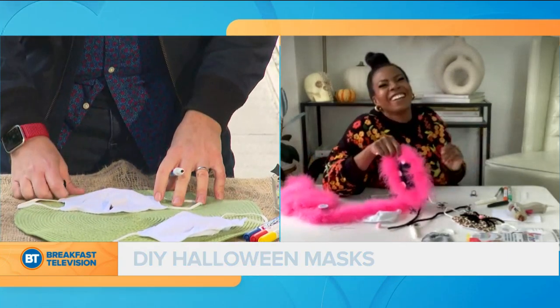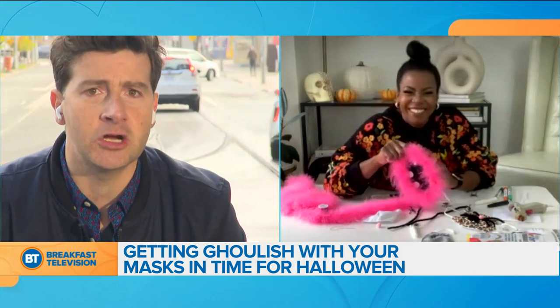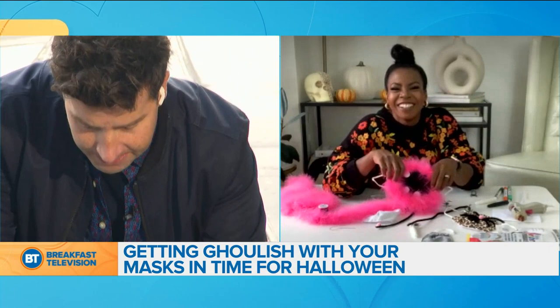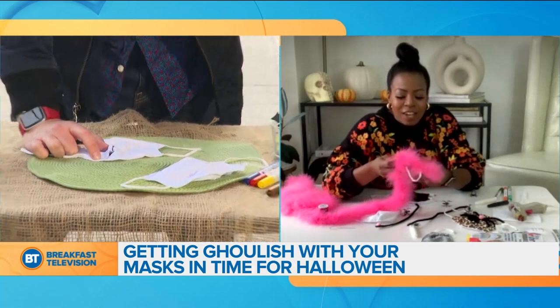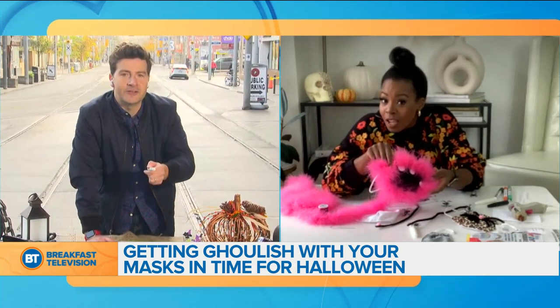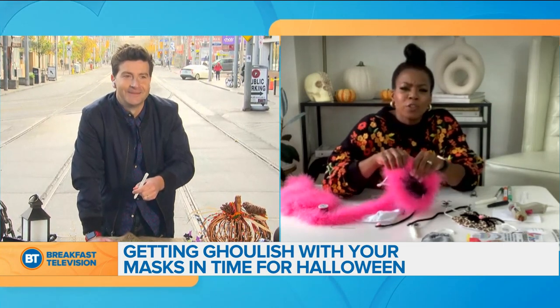How are you doing over there? Looking good. With the project or life in general, Monique? Life in general, pretty good. Project, not so good. But we're making do during a pandemic. Did you see that Louis Vuitton mask they're selling for like $1,200? It's ridiculous. Oh, absolutely.